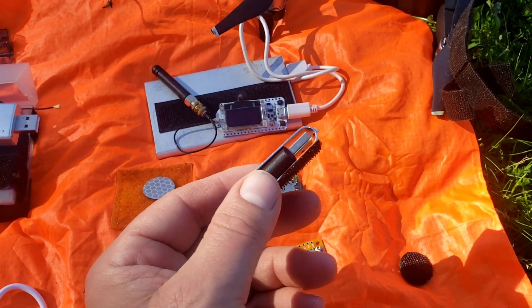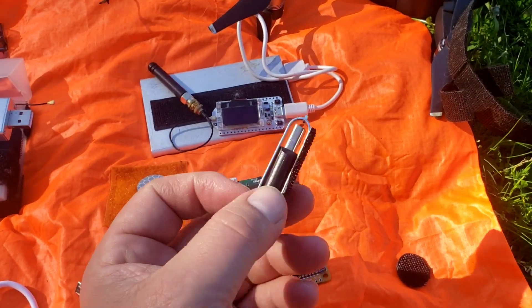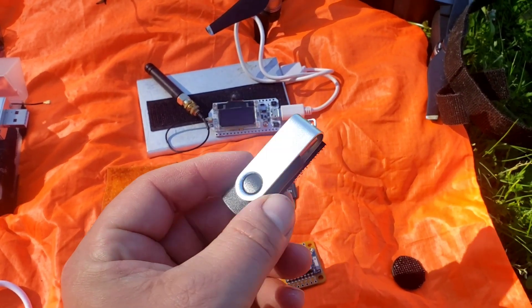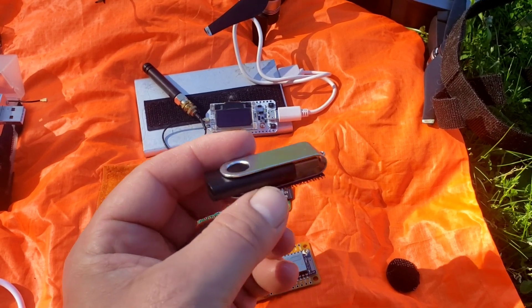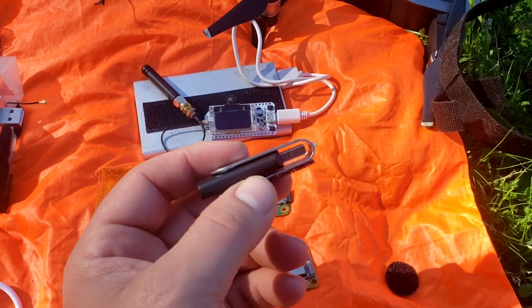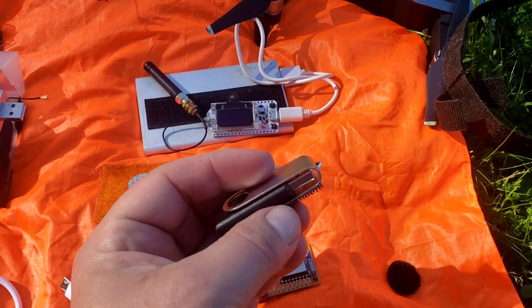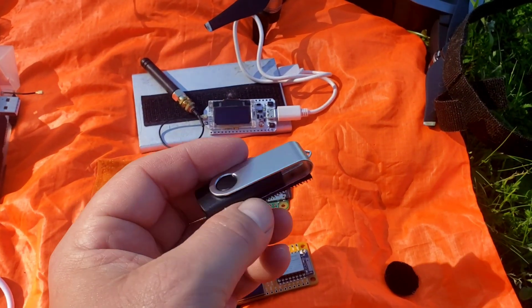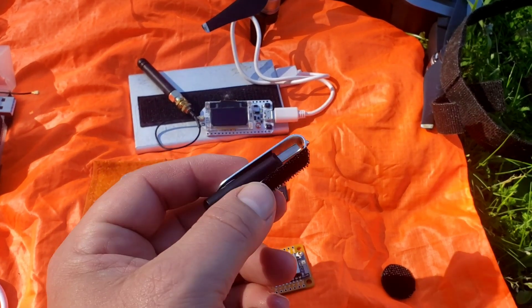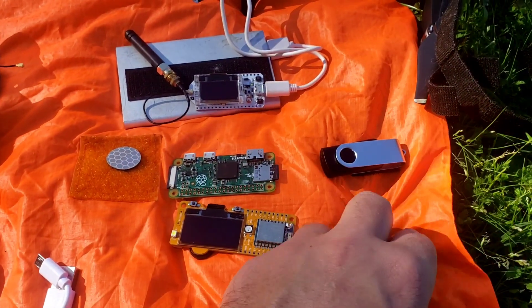He sent his drone directly to his friend's apartment window — a cool little story. In terms of sharing information off the net, we talk about sneakernets where you use USB drives to pass information by foot, and the concept would be the same with a drone.